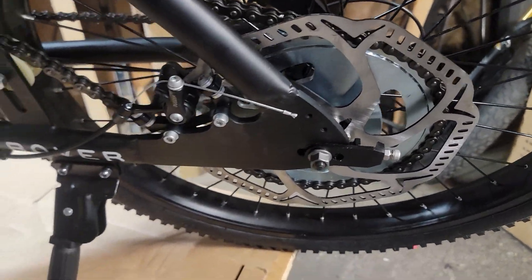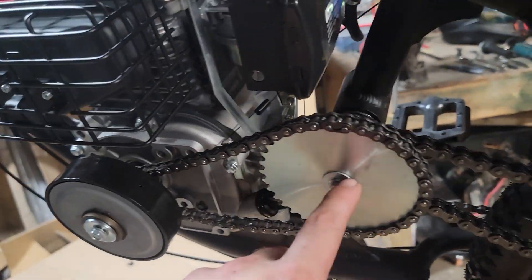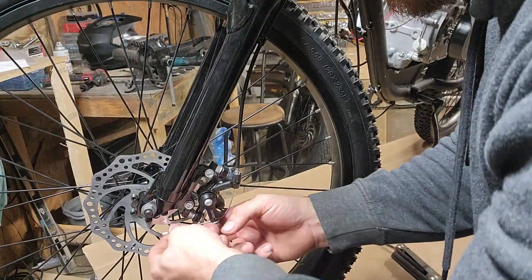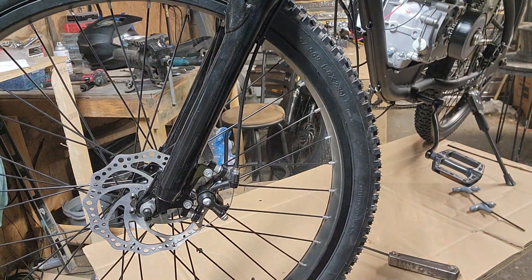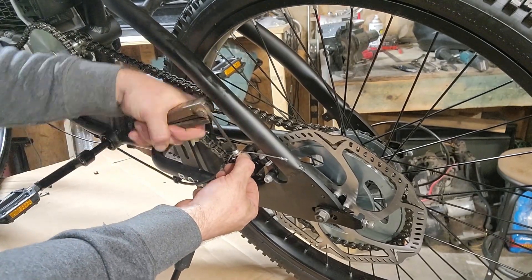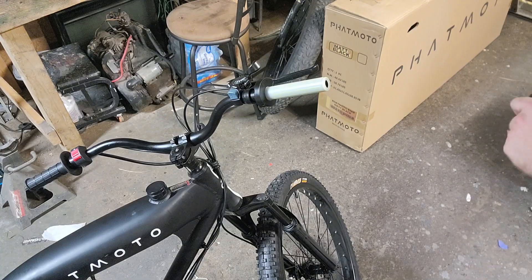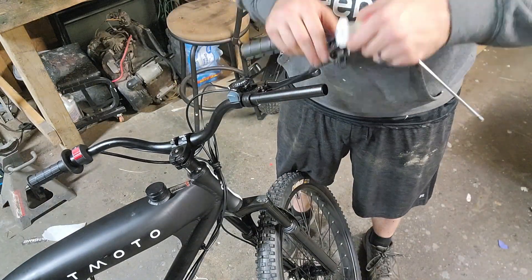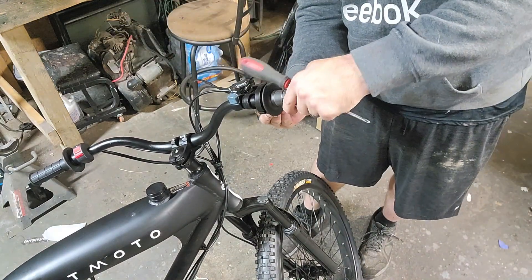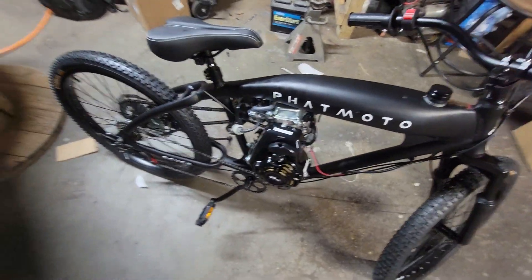Now I just need to go ahead and tighten the brakes up and adjust them so they're working. Pretty much everything else I can see is done — the rims are good and everything's tight. One thing I did forget: I've got to change this handle grip so that the throttle works properly. All right, that's all done.